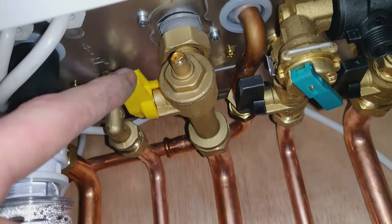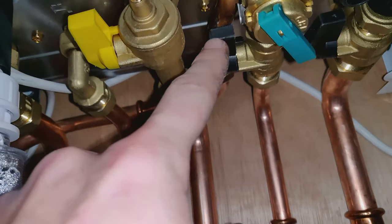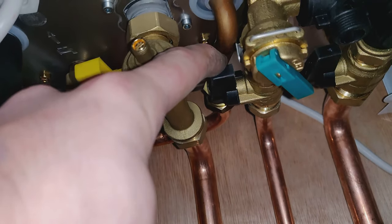Here is your gas, which is yellow. Here is your cold inlet to the boiler, and that will isolate the boiler — the hot and the cold into the boiler.